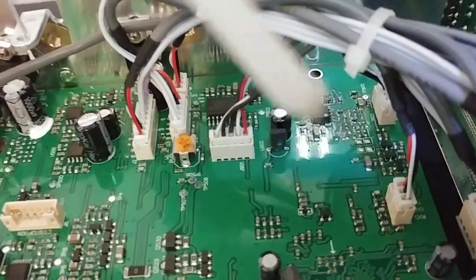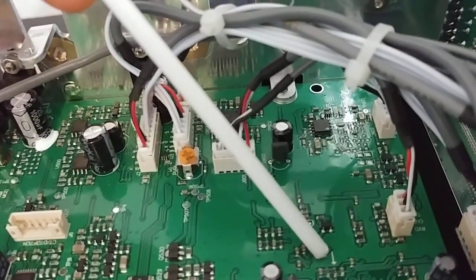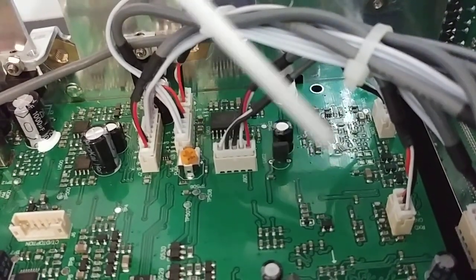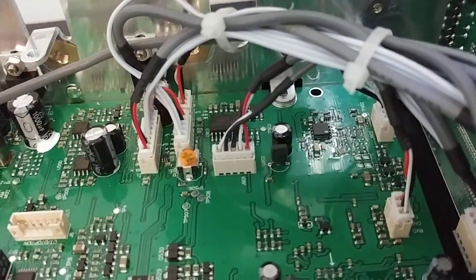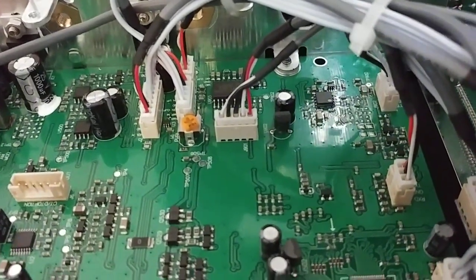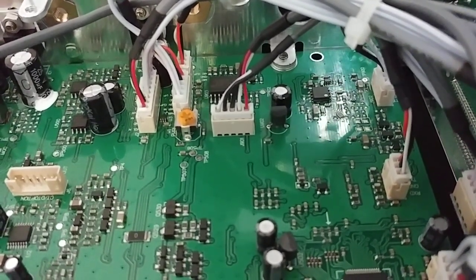Now right here on the bottom side of the radio — the speaker side — for some of you guys who may be new to this, right there with that white arrow, there's a small resistor right there and it actually has the number zero on it.